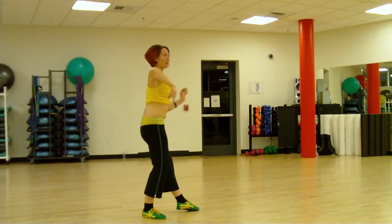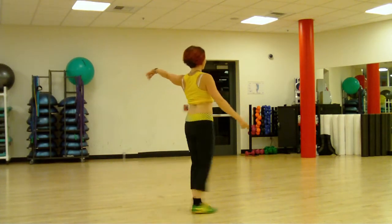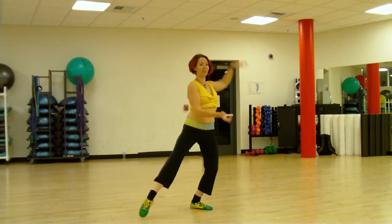And we rock forward and backwards, kick the right foot all the way up and back and then turn to face front.